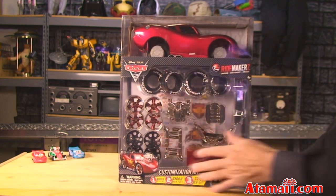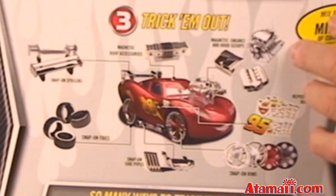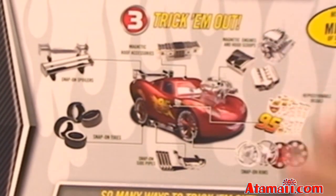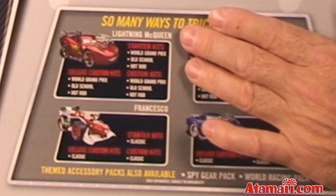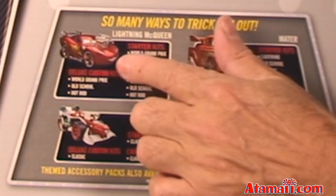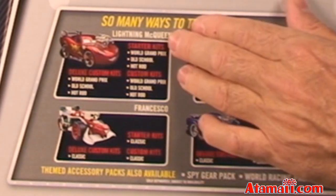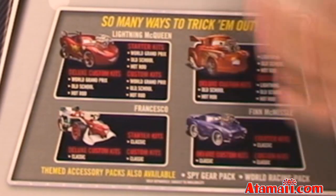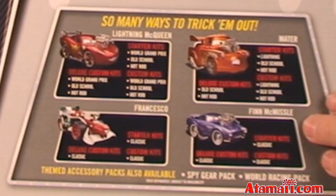You get the body, you get the parts. On the back you see a little more of the schematics of all the parts, and they're showing you some of the other kits available. I've got the Lightning McQueen World Grand Prix Custom Kit, and they've got one in old school Lightning McQueen and Hot Rod Lightning McQueen. You can also get starter kits and custom kits with just the parts.